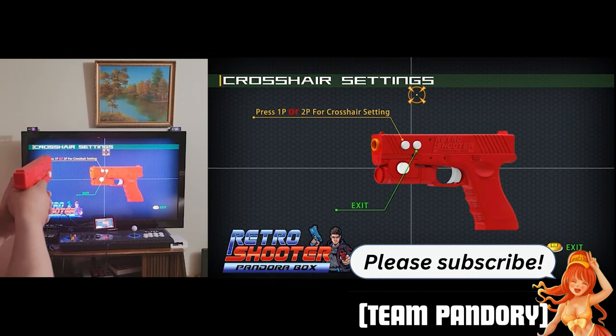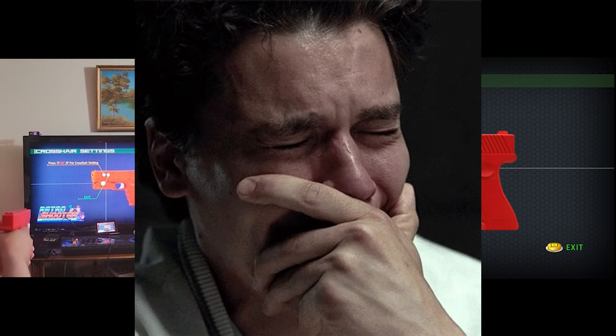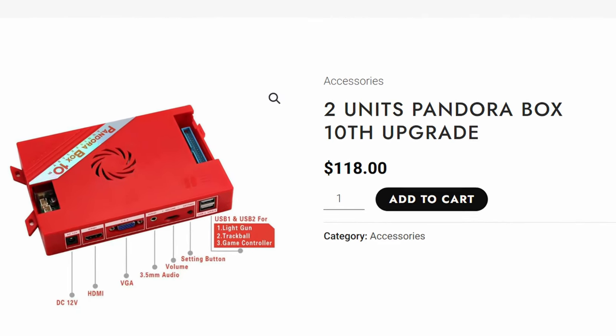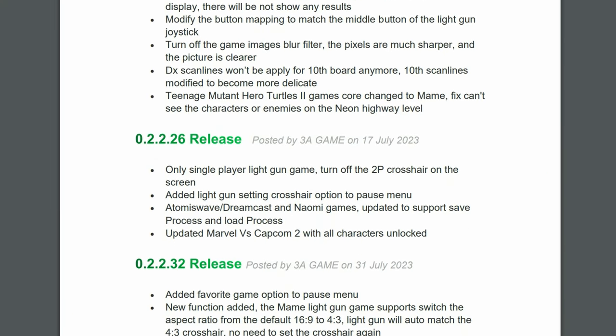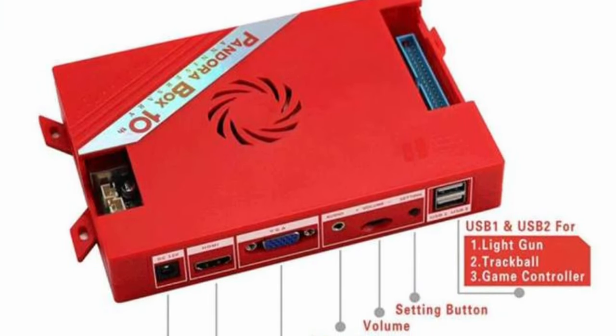But when the Retro Shooter released, we found we were sadly mistaken. All of the early adopters of the 10th had firmware that could not be updated, and rather than recall their units, they offered a newer fixed model for a discounted price. As you can imagine, not everyone was happy with the way they handled this. Are all these fixes worth the extra cash? And does this actually support trackball? Let's find out.